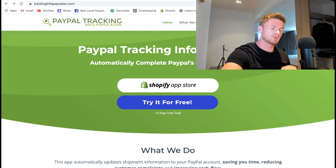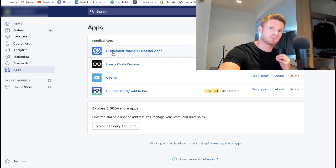One more app I strongly advise is PayPal Tracking Info Populator. This is absolutely vital if you're selling using PayPal because it automatically updates your shipping info within your PayPal account, so customers know where their orders are. If they file a dispute, you already have all the evidence that the order has been shipped. It can't be found in the Shopify store — you go directly to the website and add it free to your Shopify store.